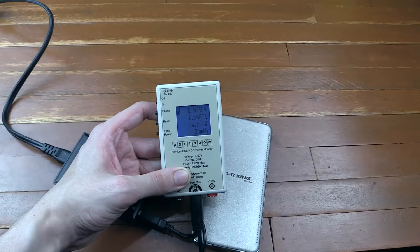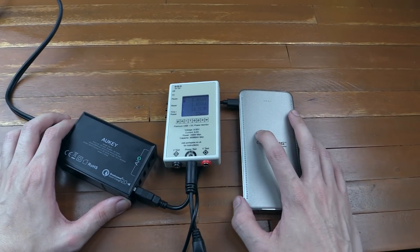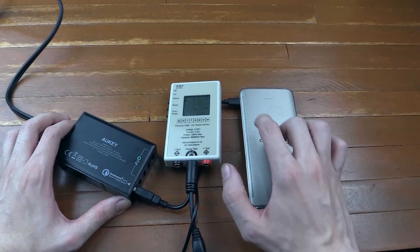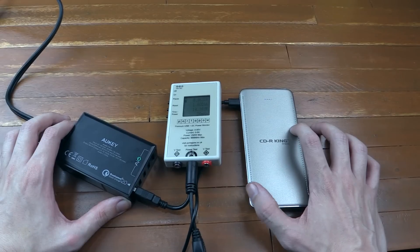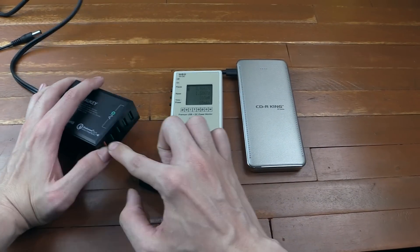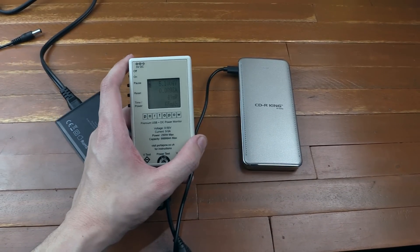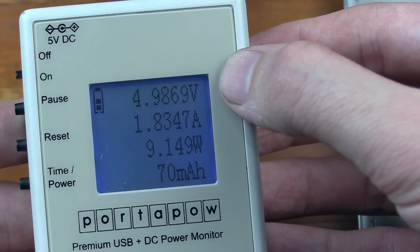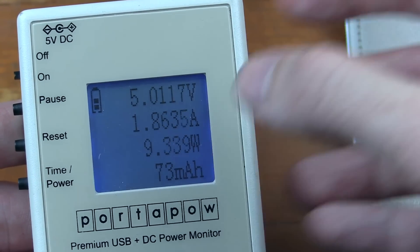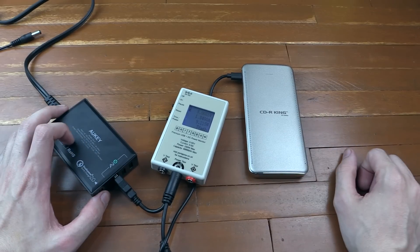We're seeing 1.56 amps and we're pushing in 14 watts, so that's going to charge this thing pretty quick. To be fair that is not full-speed Qualcomm — you should be able to get up to 18 watts with a full Qualcomm 2.0 — but I'm still happy with 14 to 14.5 watts, that's still faster than regular charging. Now let's swap this to a regular USB port to see what you'd get without a special charger. Zooming in, we're around 5 volts, 1.85 amps, and pushing in around 9 to 9.5 watts — still plenty fast enough, but quick charge is faster.